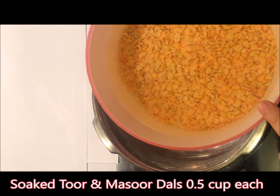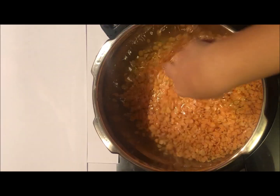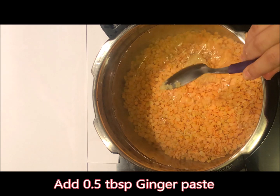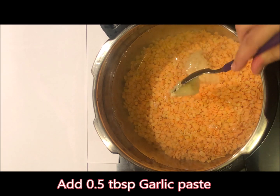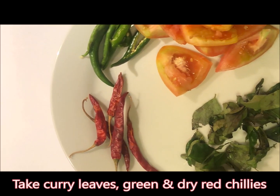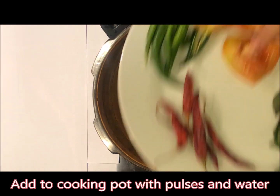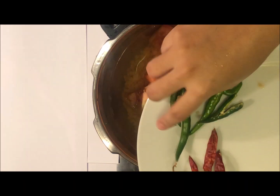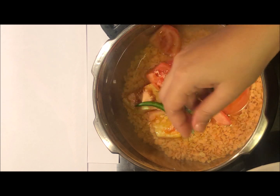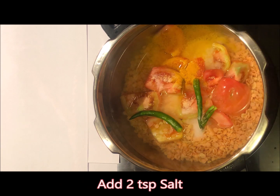I have taken half a cup toor dal and half a cup masoor ki dal. We will add half a spoon ginger, half a spoon garlic. You can see all these things — 2 tomatoes, kaliya paak, hari mirch, sukhi mirch. I will add 3 hari mirch, 2 teaspoon haldi, 2 teaspoon namak.